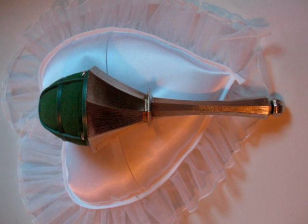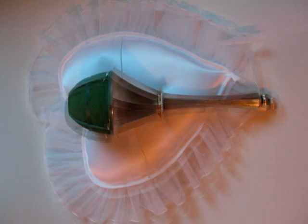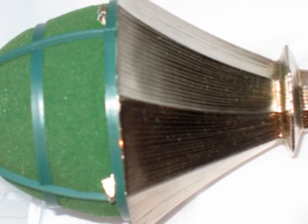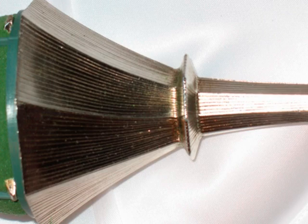I wanted to give you a little bit more close-up so that you can see this also saves you time, because you don't have to ribbon wrap the handle or do anything else to cover up the mechanics. The handle is beautiful all by itself, right from the top down to the bottom cap.